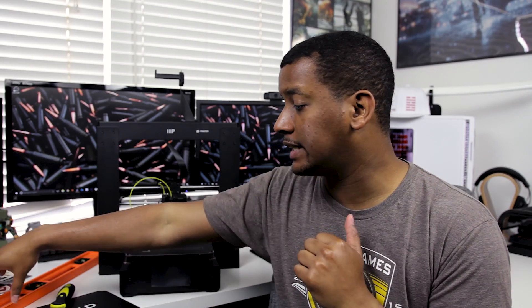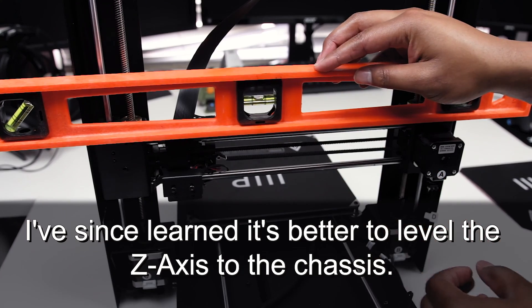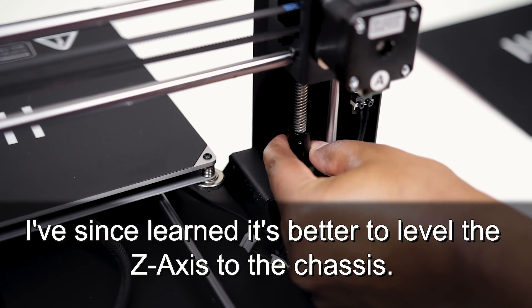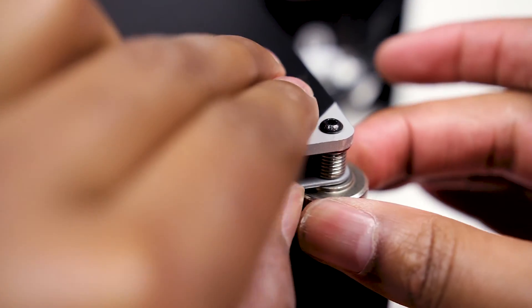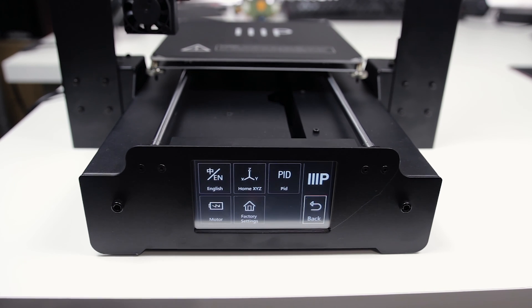Moving on to setting up and getting ready to print — the first thing I noticed is they recommend using a carpenter's level. I have this plumb level, and you need to make sure the surface you set it on is level. I thought some of my tables were level and they turned out not to be. The reason this matters is there are two Z-axis motors affecting the leveling of the X-axis movement assembly, and they're not synced — so as prints go on they can get out of sync.